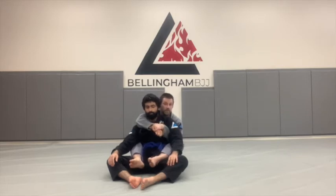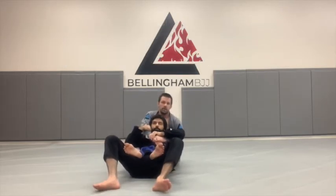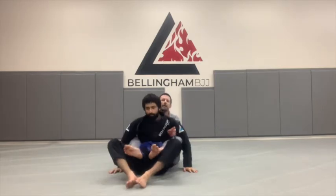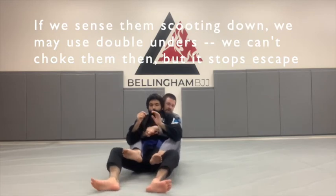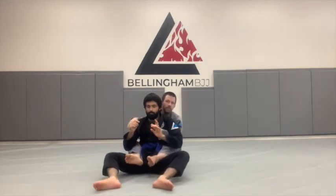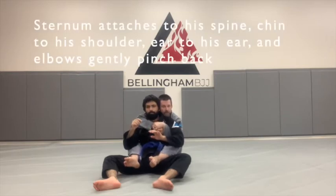To demonstrate: if I ask Elias to do our standard escape where you scoot your butt down, having only the overhook does nothing to stop him from escaping. But if I feel him trying to scoot his butt down and I go double under, that gives a lot of control. Usually you're going to want one overhook and one underhook. You always want to be able to threaten the choke, and always have something that controls him. This hand comes in front, and I cover my overhook hand with my underhook hand — the choking hand is hidden.